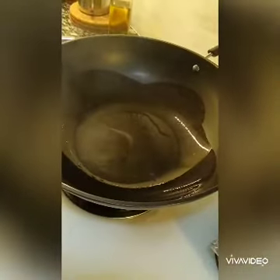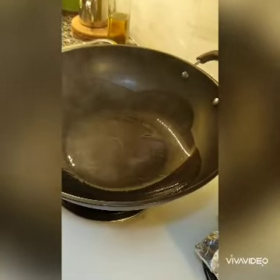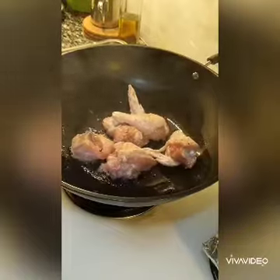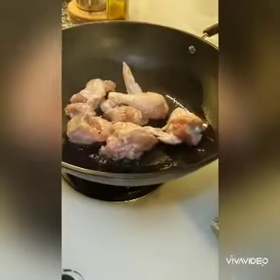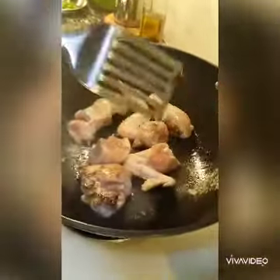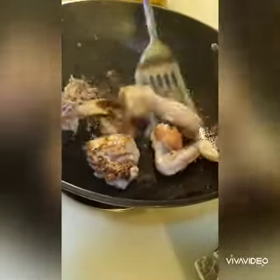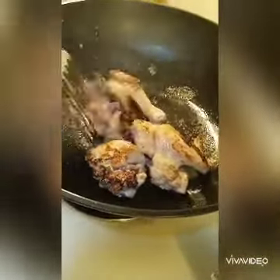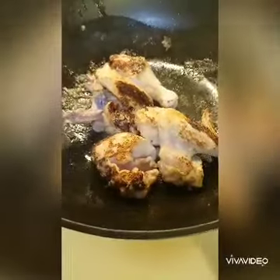Get the wok really hot with a little bit of oil, then add in the chicken a few pieces at a time. Don't move it around — just let it sit for a while. Turn it around after it's a bit seared and lightly golden. This searing will give some color and also give some flavor to the chicken.